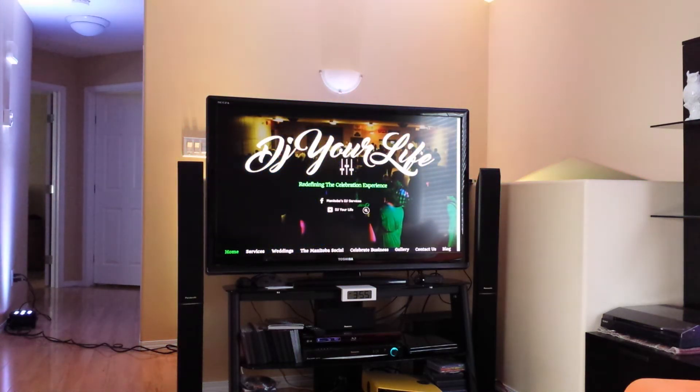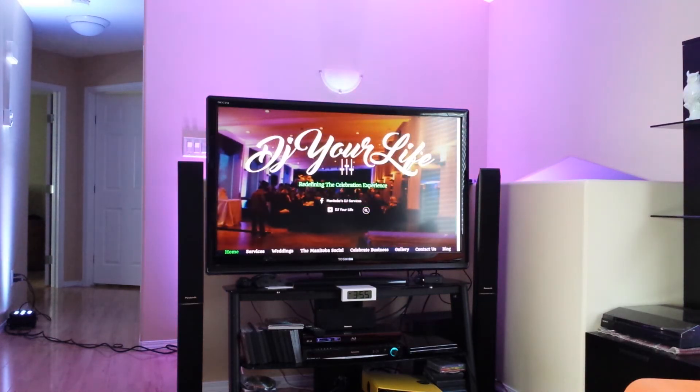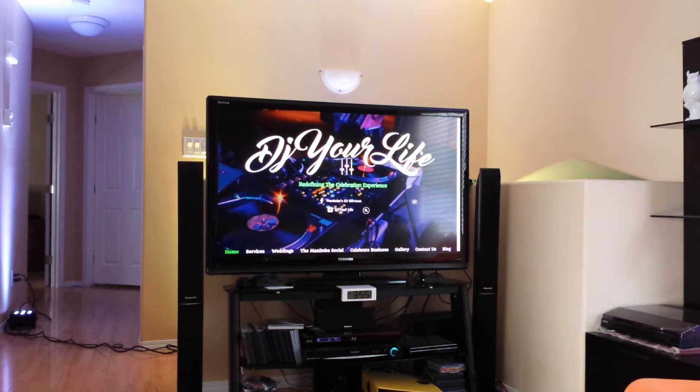That's something that uplighting can do, and that I offer as part of my services. If it's something you'd like to have happen, please let me know. If there are any other questions, please leave them in the comments below. Again, my name is Steven — this has been DJ Your Life.